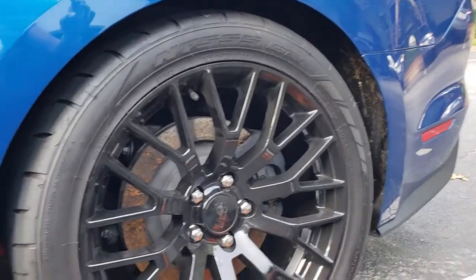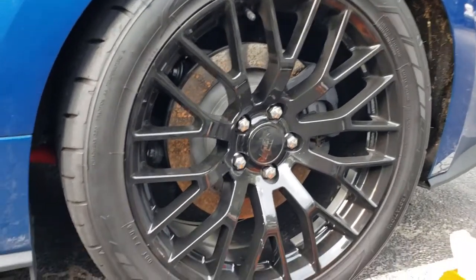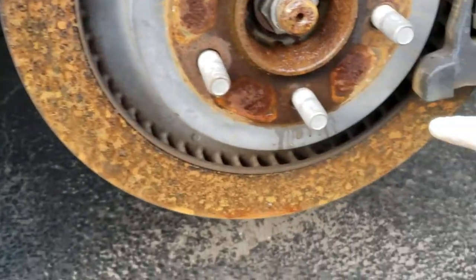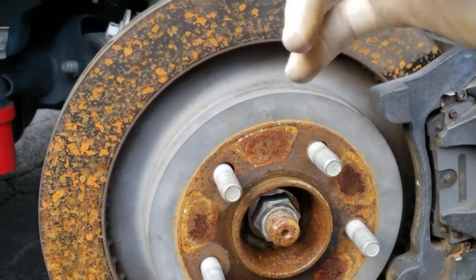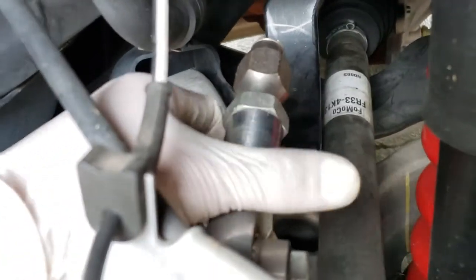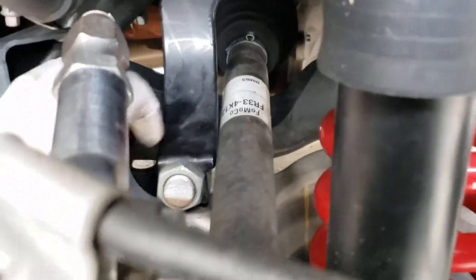I finally got these BMR uppers so I can put them on and drive the car to my shop to get everything installed. The car had been sitting for a good three weeks — when it happened I said fuck it, I'm ordering the BMR stuff and sending these pieces of shit back. Once I removed the old one, that adjustable upper control arm is completely snapped in fucking half.